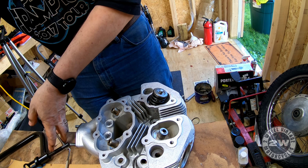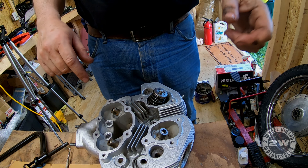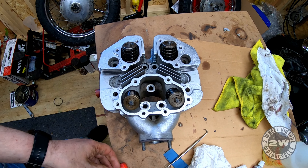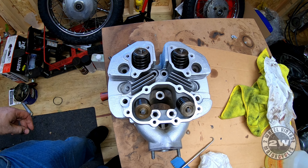There's one valve in and I'll do the same for the other three. All the valves are back in, hopefully playing nicely with the seats. We'll move on to something else.